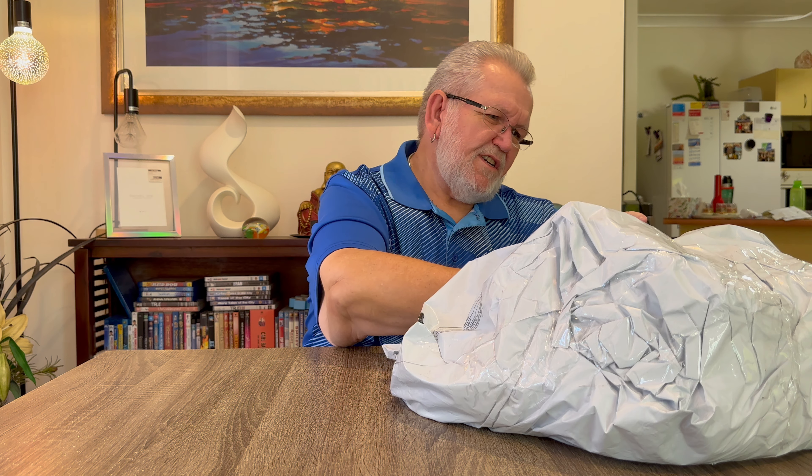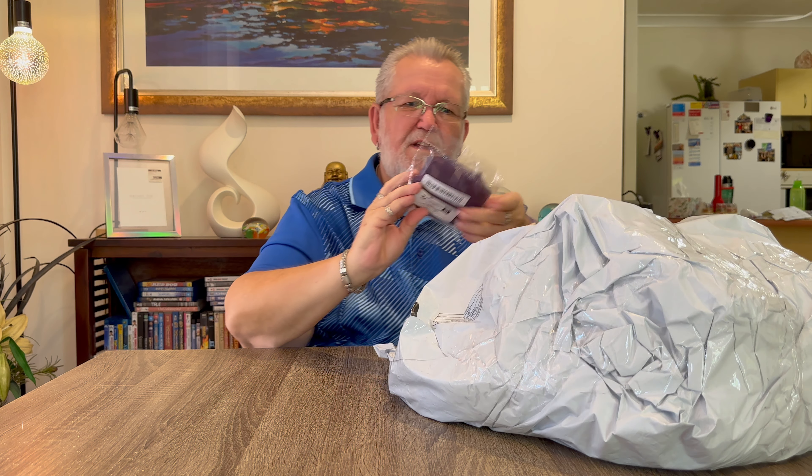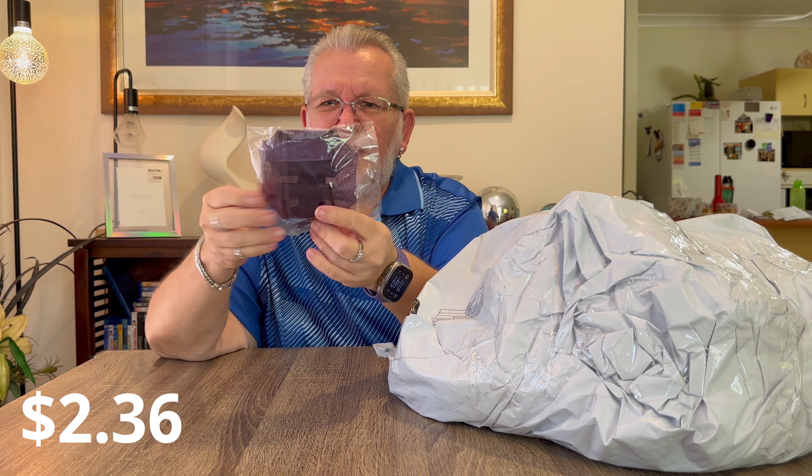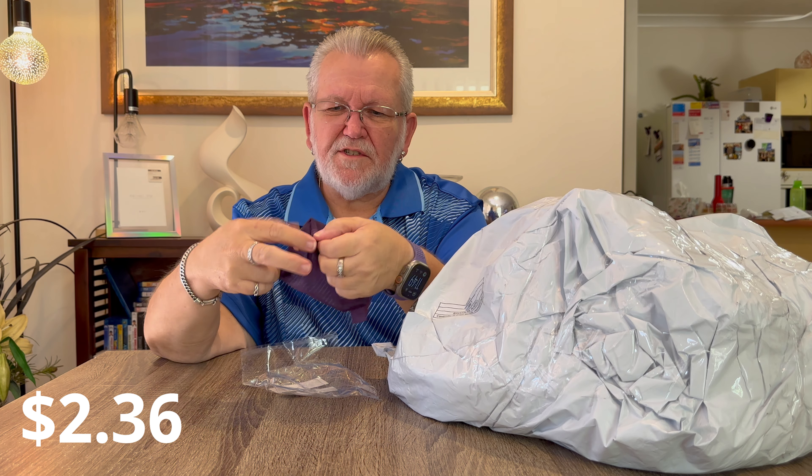Next item in the bag is a little mesh plastic bag that I bought so I can pack cables and stuff when I travel. It's a clear mesh bag with a zip on top. I can put my phone cables and everything in there and use it when I travel.